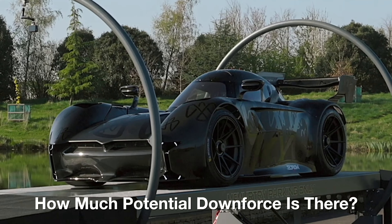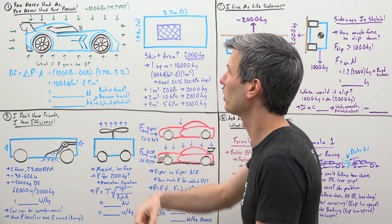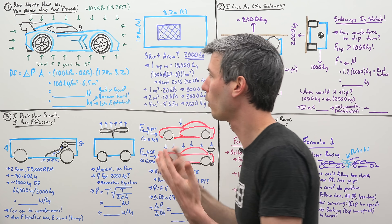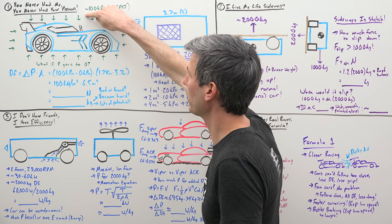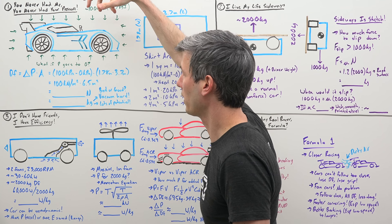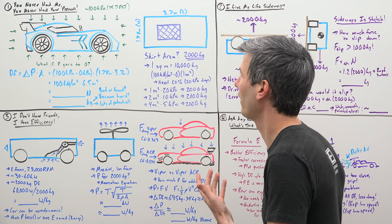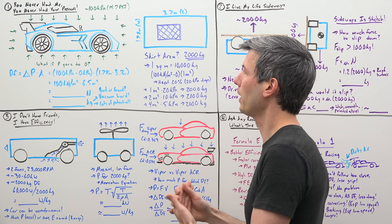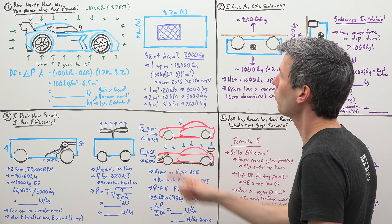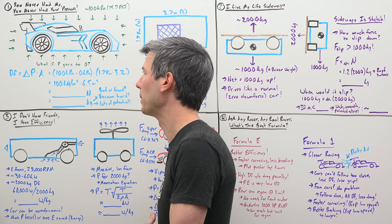Now I want to figure out how much potential downforce we actually have here. To calculate the force, we need to look at the pressure and the surface area it's acting on — force equals pressure times area. What we're interested in is the difference between the pressure on the top minus the pressure on the bottom, multiplied by the surface area. Atmospheric pressure is about 100 kPa or 14.7 psi, and looking down on the car from above, it's about 1.78 meters wide and 3.7 meters long, giving us an area of about 6.5 meters squared.